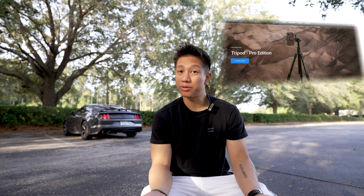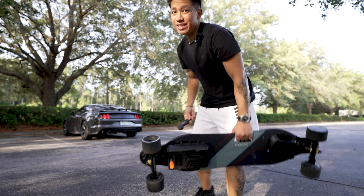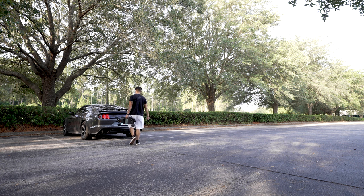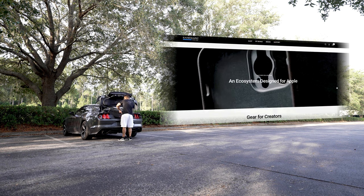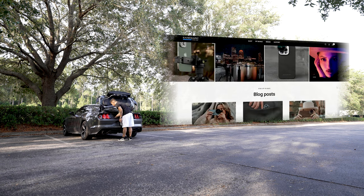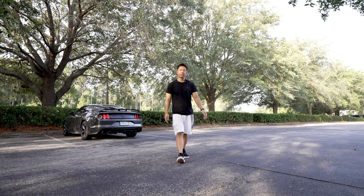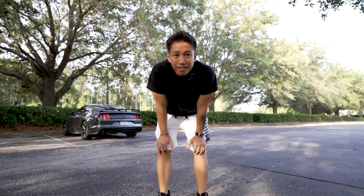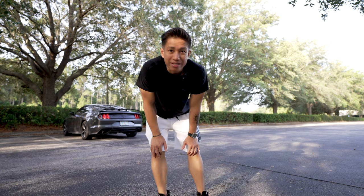Sandmark is actually building and releasing a pro edition of this tripod — it's coming out pretty soon, so make sure to check that out. By far, this is a pretty cool tripod. I can't wait to see what Sandmark has in store for us — what they can do with all their gadgets built for videography and photography, here to help us make creative content and push our limits.